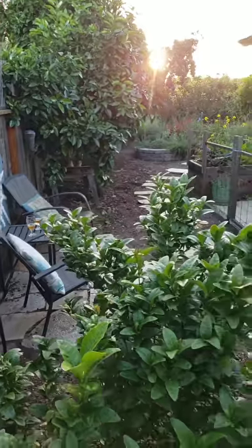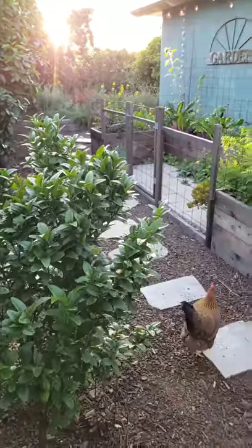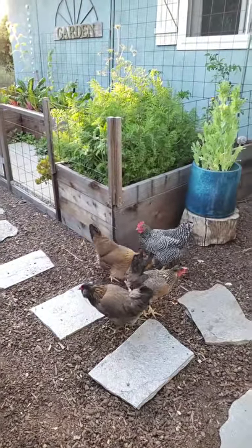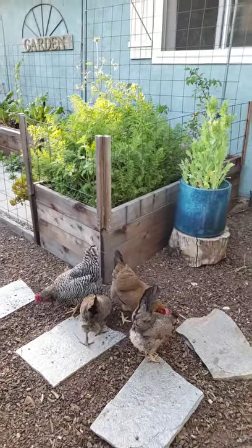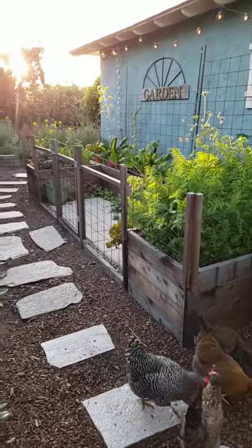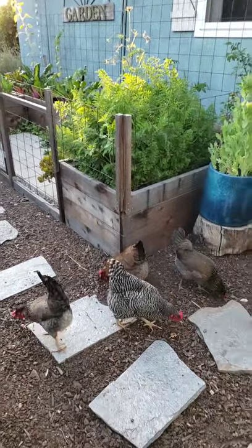We previously did a little tour of the front yard garden just a couple weeks ago, so I thought I would do something similar in the backyard here and just kind of show you around our space. It's beautiful — it's a nice spring evening — hopefully I can show you around before sundown.